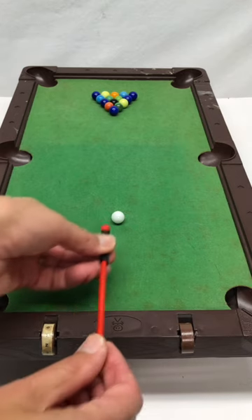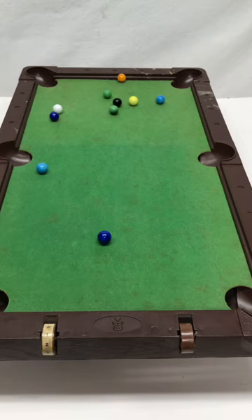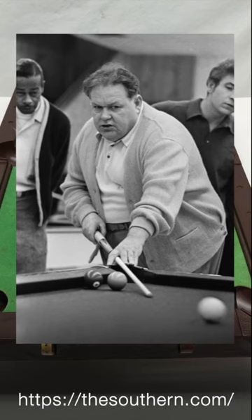And it really works. I would never get a break like that on a real pool table, so this makes me feel like a master. Like the legendary Minnesota Fats.